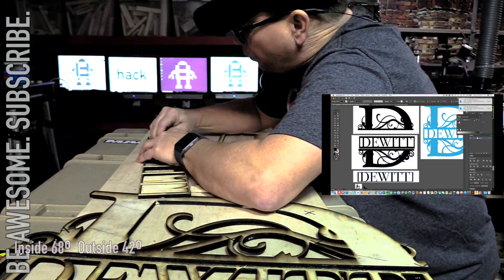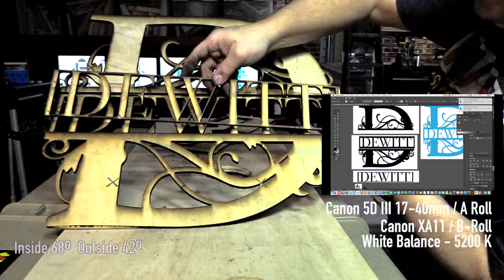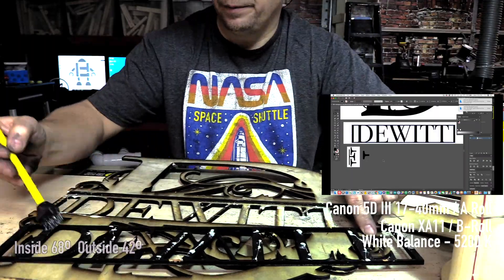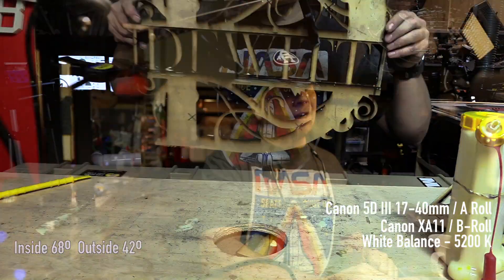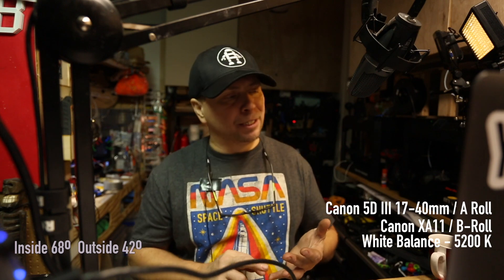If you wanted to make these for gifts or for income, you could cut out a bunch of the tops or bottoms of the letters and then do the name separately. That's great because if the name is Davidson, you just type in Davidson, create outlines, and get your type right there.